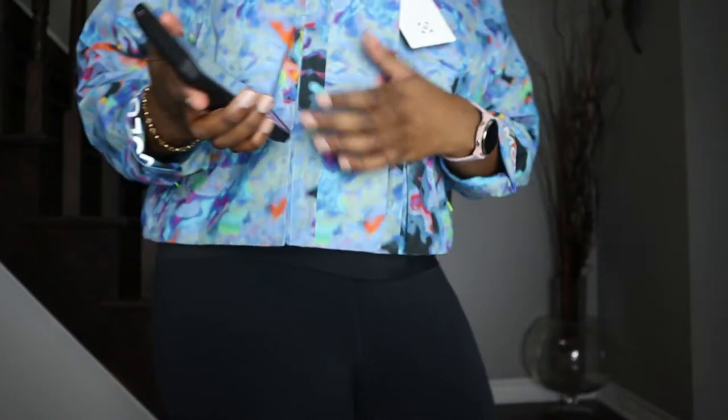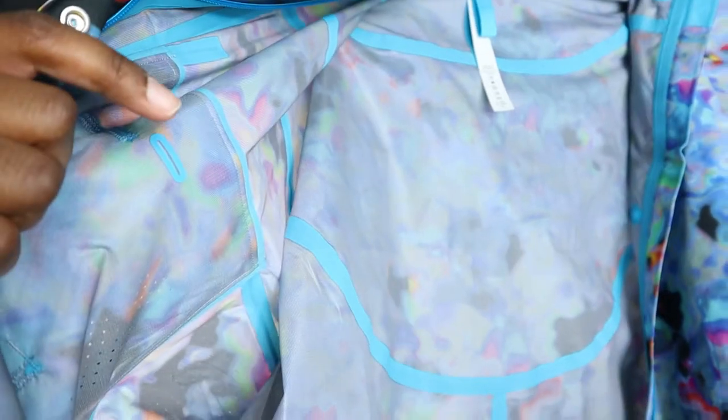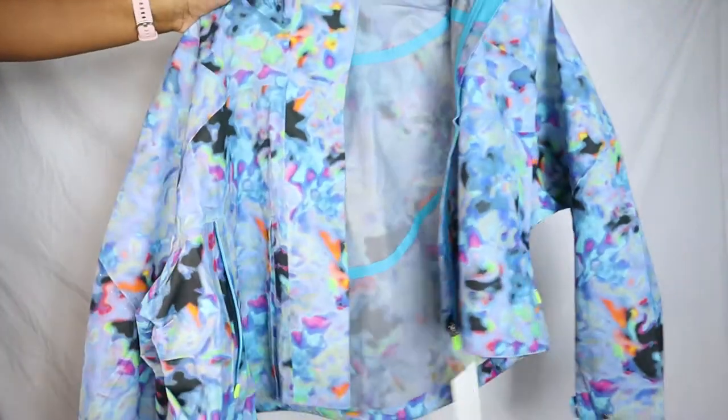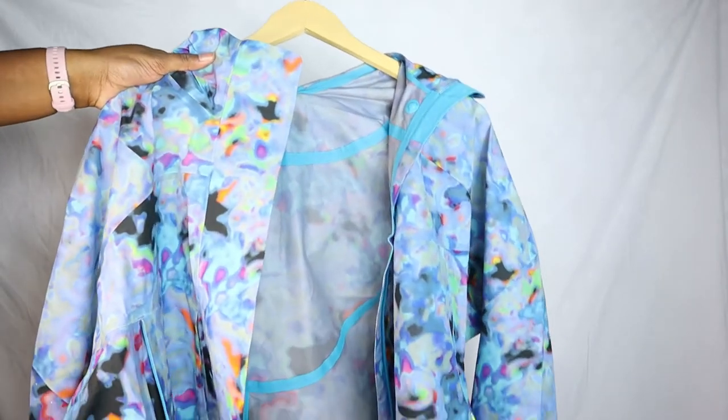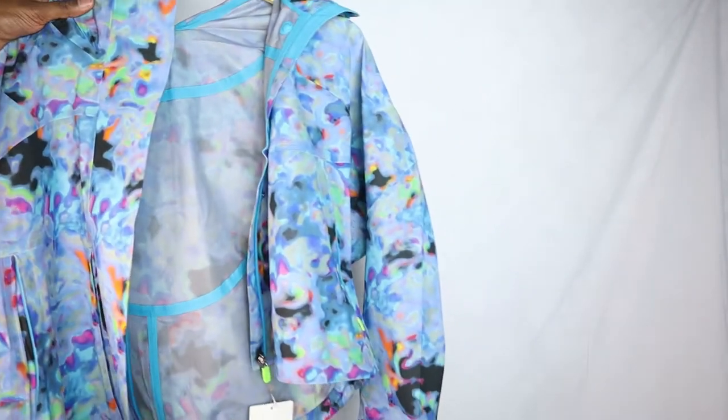In terms of sizing, the pockets fit my phone really well. Inside the pocket there's also a little slit for headphones, so if you're running with this jacket on and using wired headphones, you can thread them through without your headphones bobbing around and distracting you.